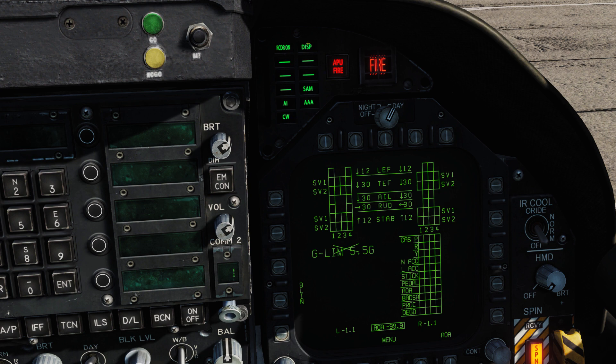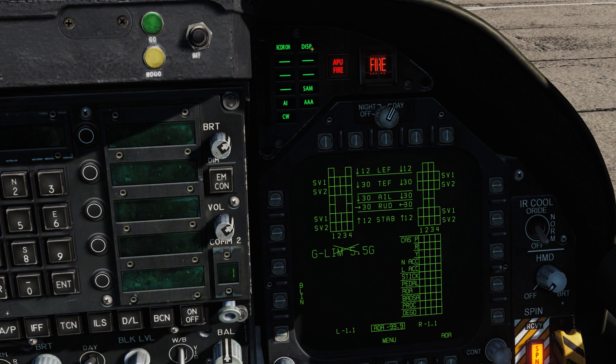'Disp' means a dispense countermeasures program is active — you've triggered the countermeasure system and it's actively dispensing. 'SAM' is pretty clear: surface-to-air missile tracking radar is locked to the aircraft. The light is solid when the radar is tracking and flashing when it's guiding a missile. For example: solid SAM light, you check your EWR and see SA-11 — it has you locked. Once the light starts blinking, the radar is guiding a missile and you've been fired on.